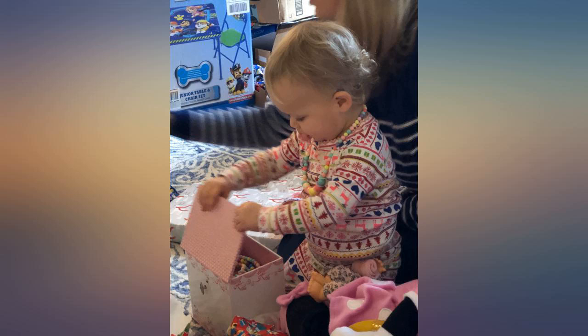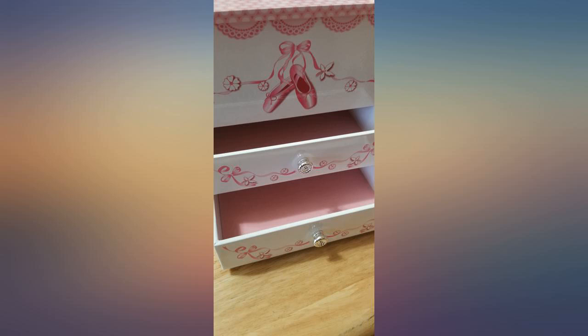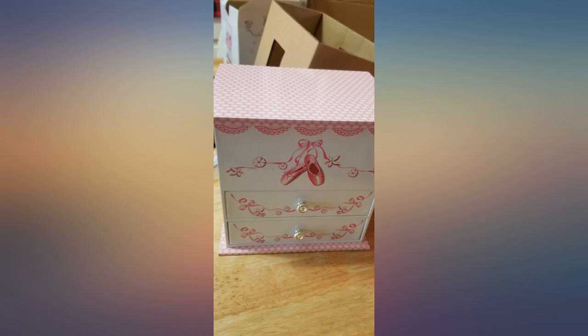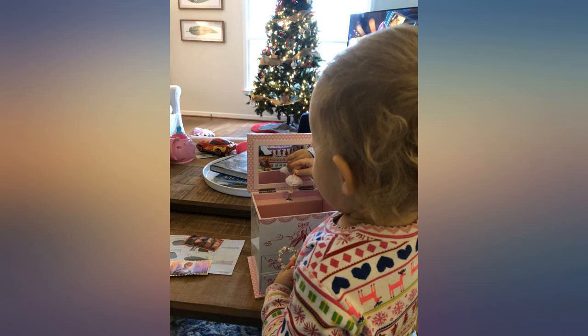I am giving this to my 5-year-old ballerina granddaughter. This is a replacement for another box from a different vendor that wasn't worth a dime. This one is perfection. Very well made, very easy to turn music box. An extra special touch — the ballerina has a real skirt. I highly recommend. I can't wait to see her reaction.